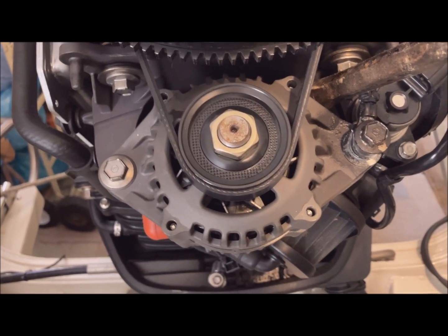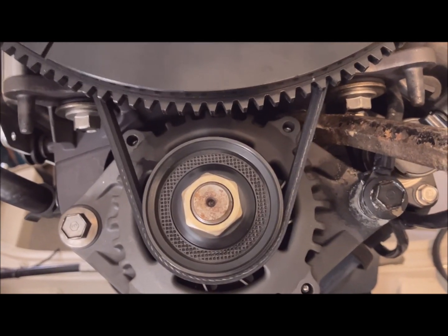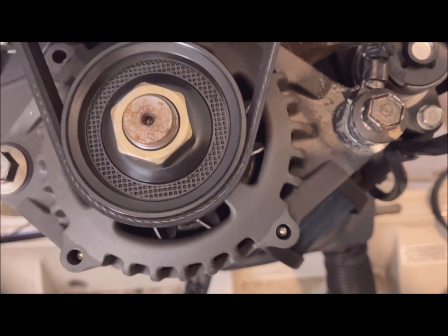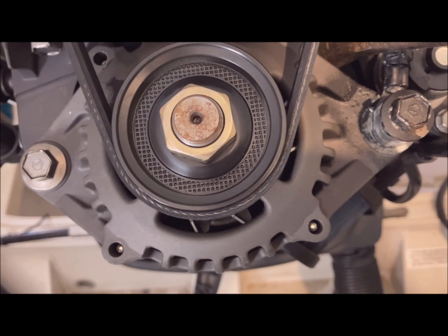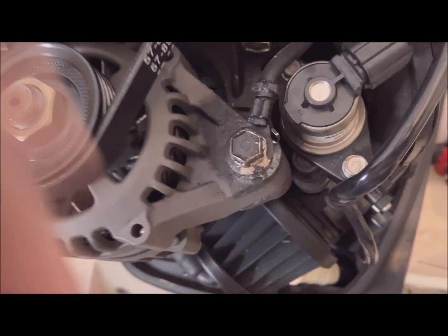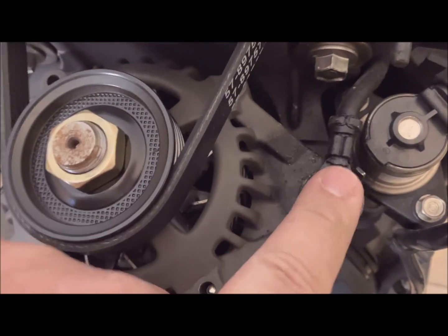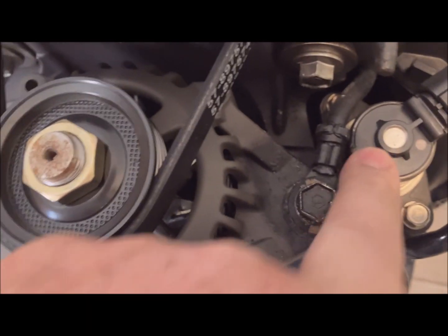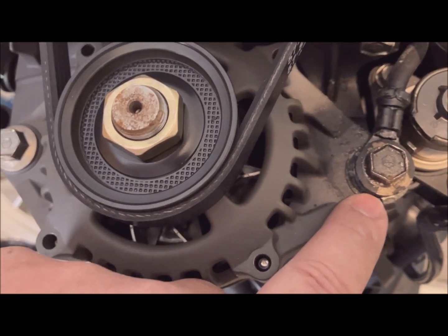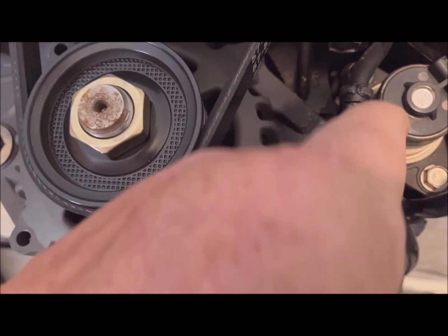Using a pry bar on the arm of the alternator and this bolt that's sticking into the block, I'm pushing and tightening. As you're putting this washer in, make sure this finger holds this terminal so that it doesn't crash into this mechanism. This finger here stops it so that it can't tighten against this while you're tightening it down.